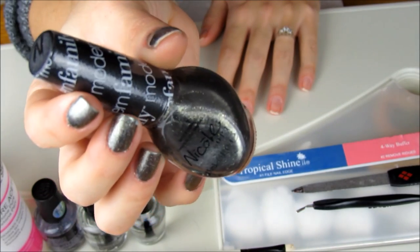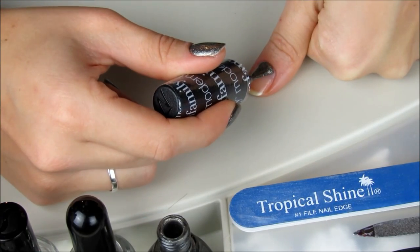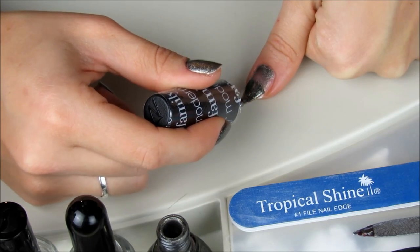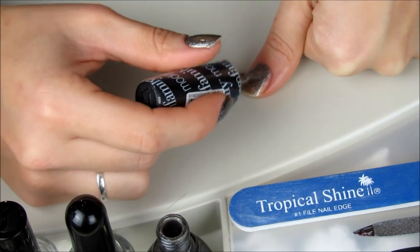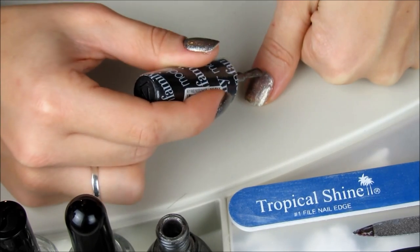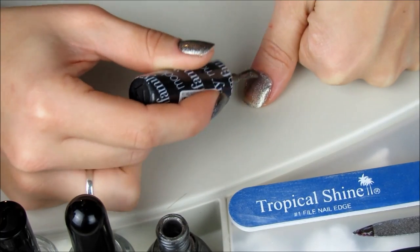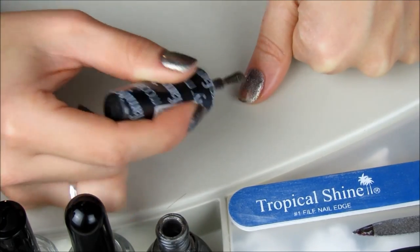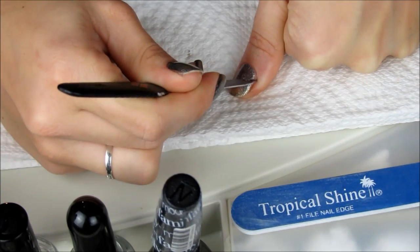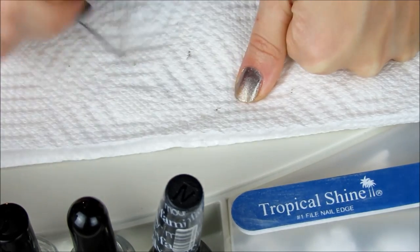For today's manicure, I thought I would keep it simple with this Nicole by OPI Nail Lacquer in Phil's Paradise from the Modern Family Collection. When applying polish, I like to place the brush in the center of the top of my nail and lightly drag the polish downward, working from the center to the sides, carefully avoiding polishing my skin. But if I do hit my skin, I just take my nail file to push up my cuticles and wipe off as much wet nail polish as I can, and clean off any excess onto a paper towel.